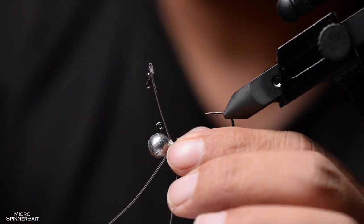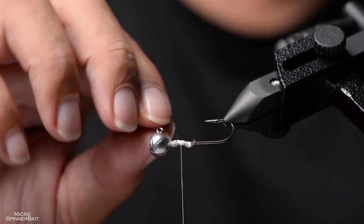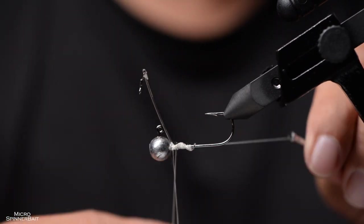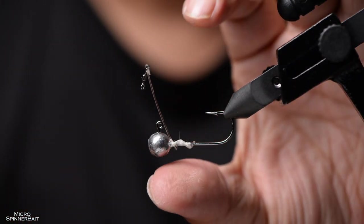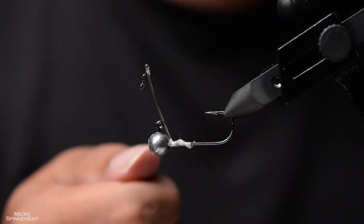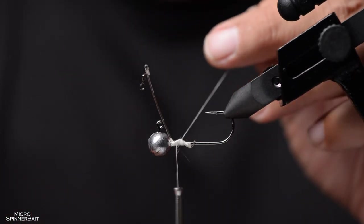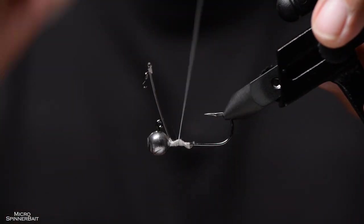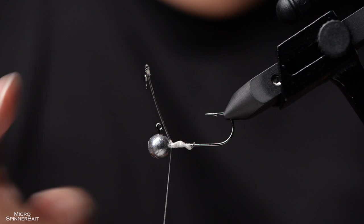Tighten it down a little bit, snip this part off, and tie it off. Because my old thread snapped, I could put super glue now, but I want it even more secure so I'm going to wrap the previous wraps over with new wraps. Since this is really thin diameter thread it will not add much bulk.